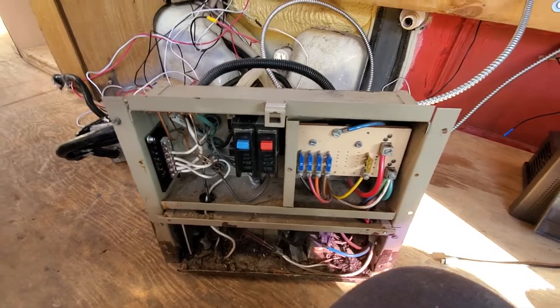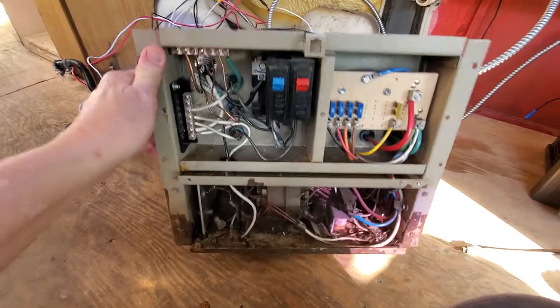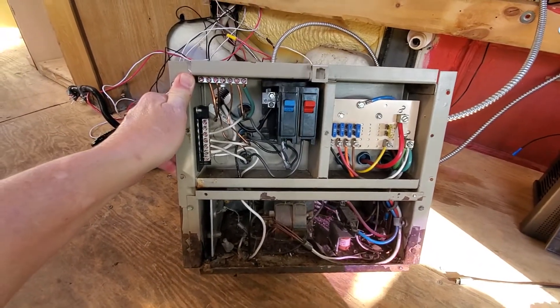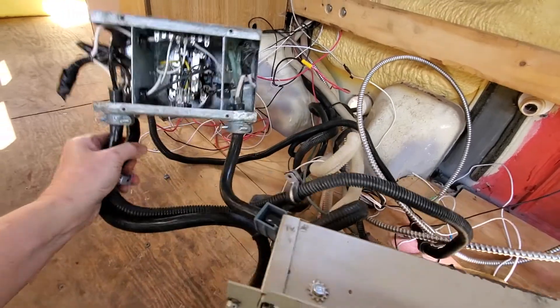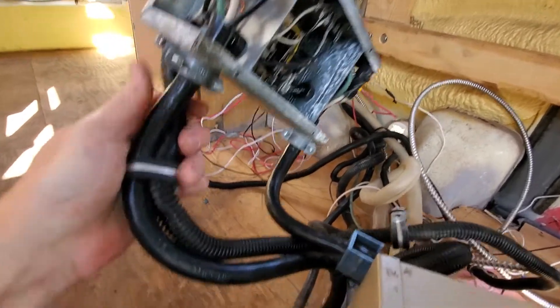Hello everybody, this is going to be a quick one-minute tutorial on how an RV electrical distribution system works in its most basic form. Your coach — your results may vary. There are two ways that you can typically get power into a modern motor coach, especially a large one.